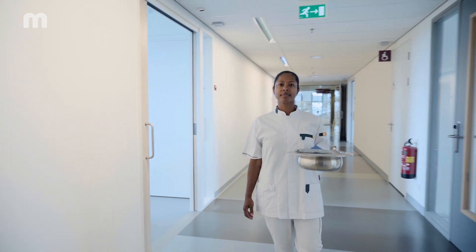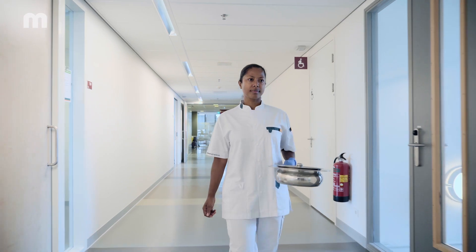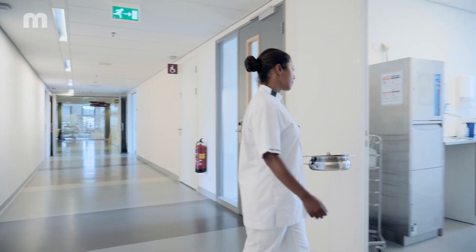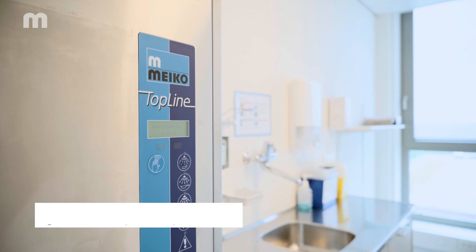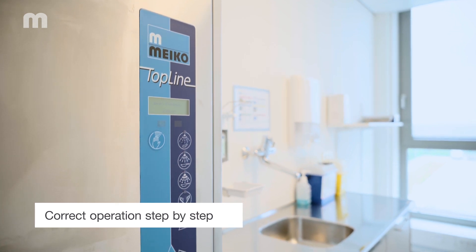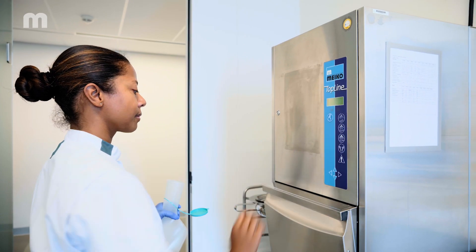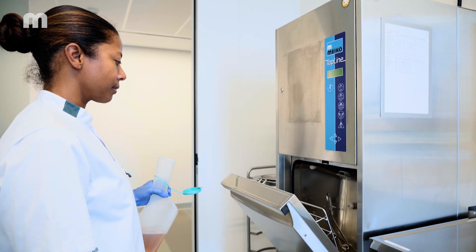Carry the filled care utensil into the dirty utility room with one hand while wearing a glove. Open the door to the room with the bedpan washer disinfector with your other clean hand. The door of the bedpan washer disinfector can be opened with the foot switch or by holding your hand up to the sensor.